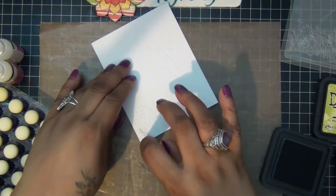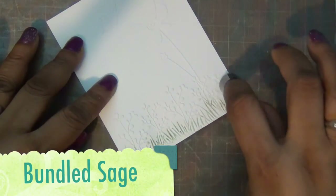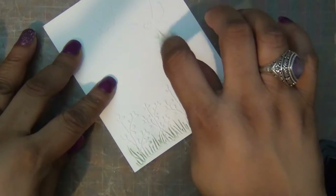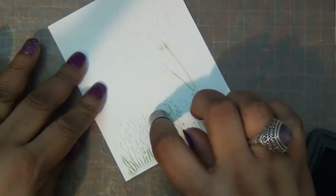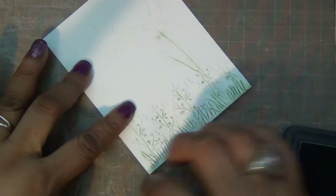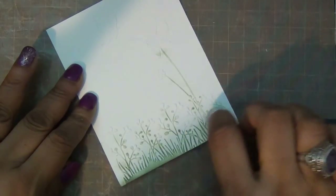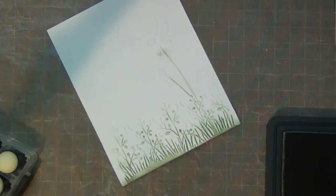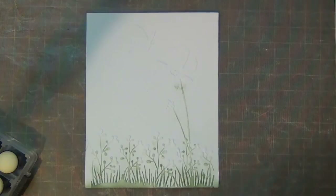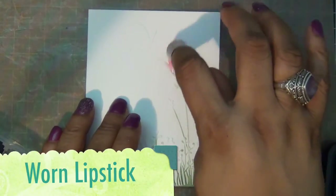First I started with rosemary sage and I'm just going to color the stems of my flowers like so. Then I'm going to go to lipstick and I'm just going to color the flowers.